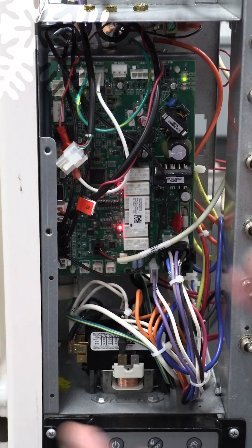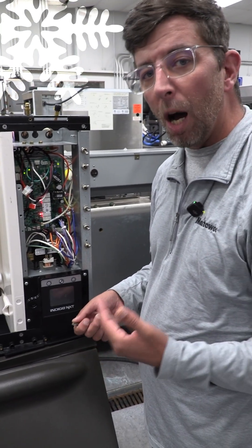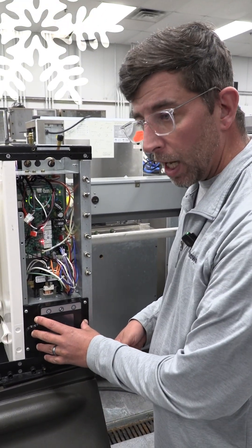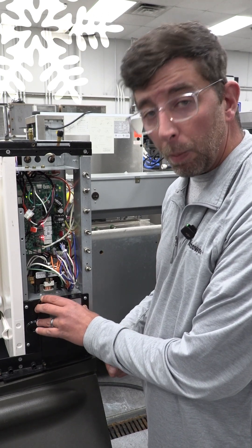What you're going to notice is I am now running without the user interface. The machine is going to be able to go through its motions, do its sequence of operation, and it'll run for up to seven days. That way you can go to your local Manitowoc parts supplier, get this part that you've identified is defective, and replace it.